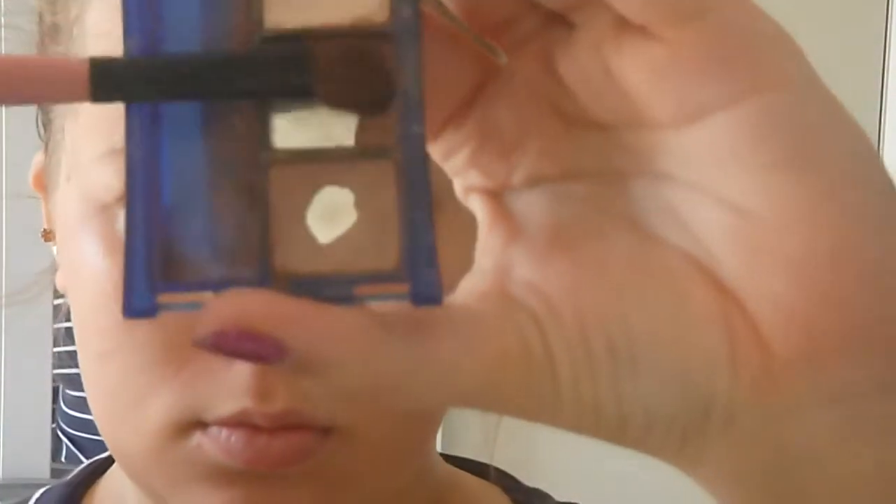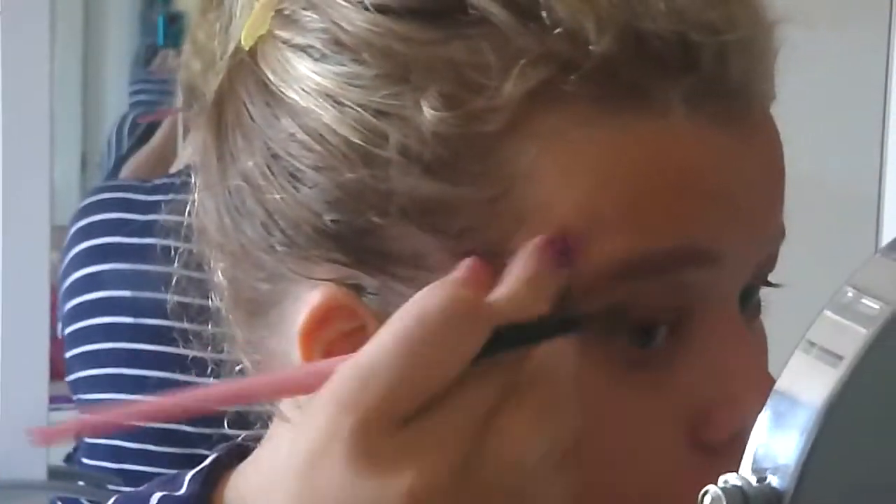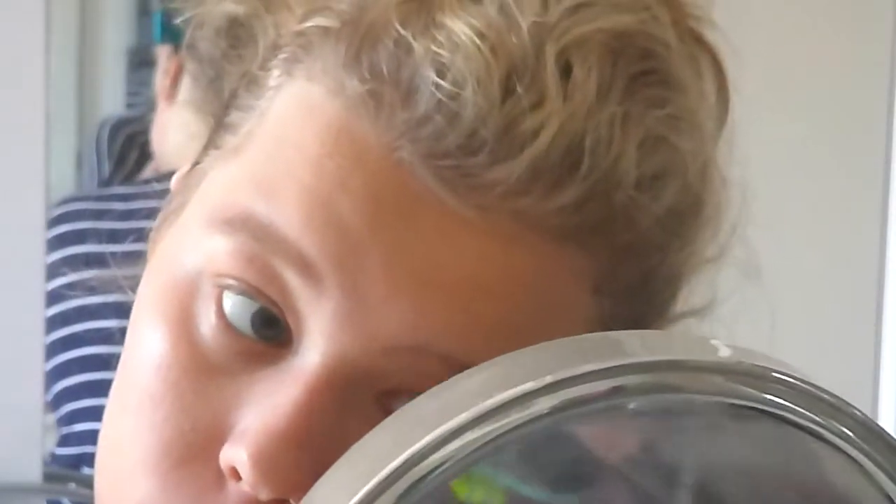Now I'm just using a Maybelline eyeshadow quad and I'm using the top and bottom brown shades just really for my eyebrows. I actually realised once I'd finished my makeup that my eyebrows were way too browny-pink. You can only tell up close but I did mess them up a bit — though it wasn't too bad. Just make sure you have natural lighting when you're doing your eyebrows.